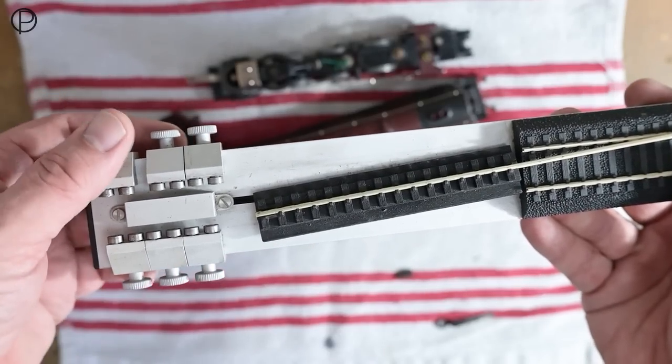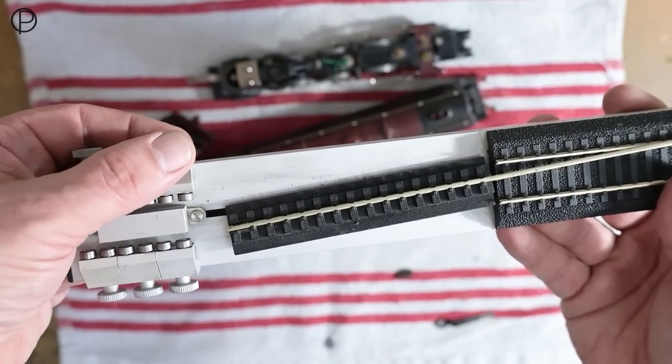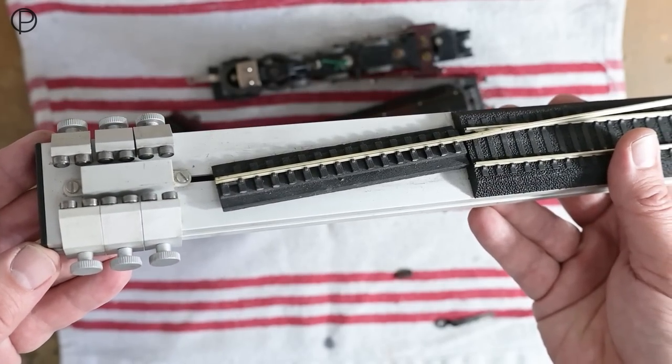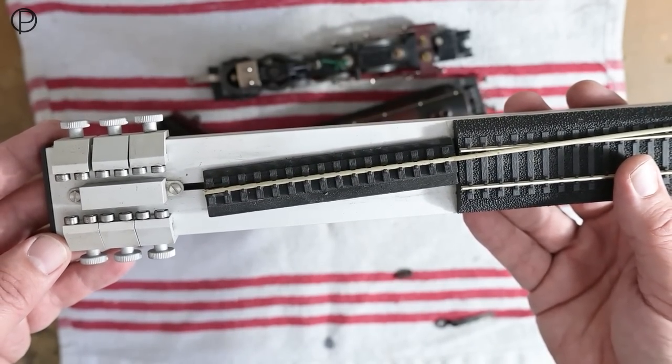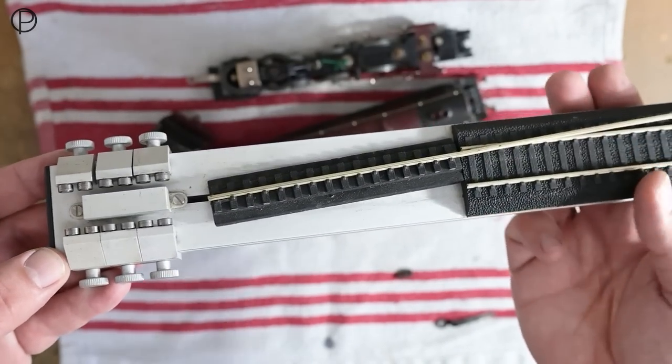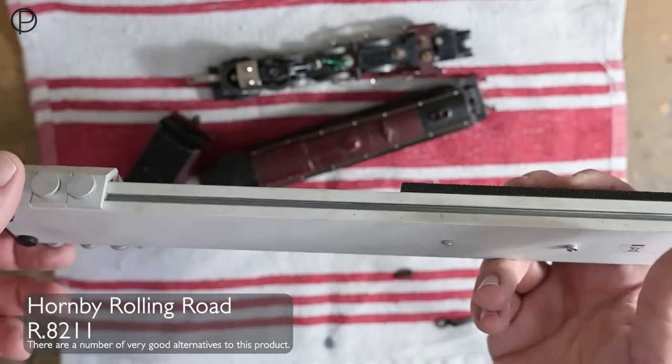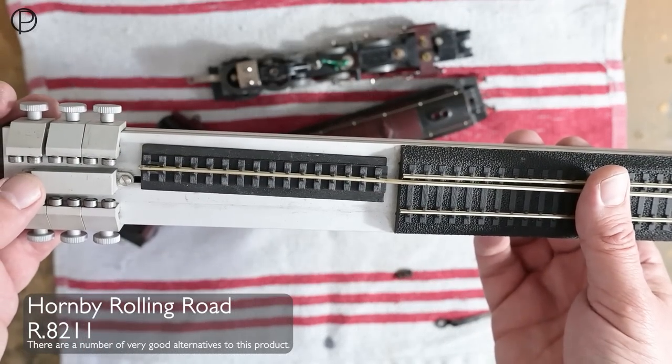Rolling roads are somewhat limited in use really — faults that occur going around curves and things don't tend to show up on them. But they're quite nice for general running and getting the model up and running again. I'll pop the number of this Hornby rolling road in the corner of the screen.